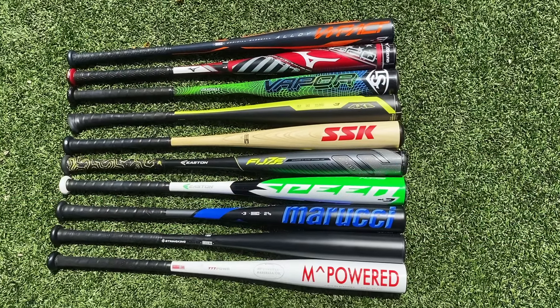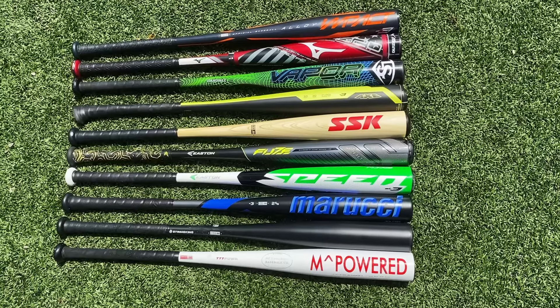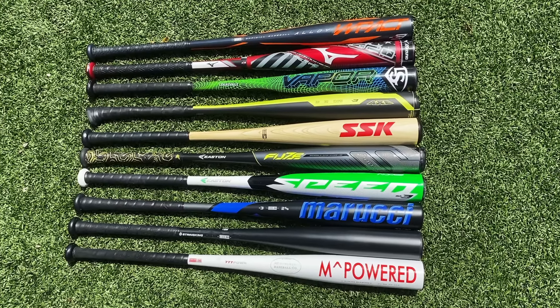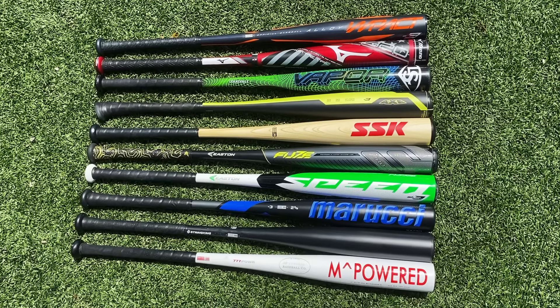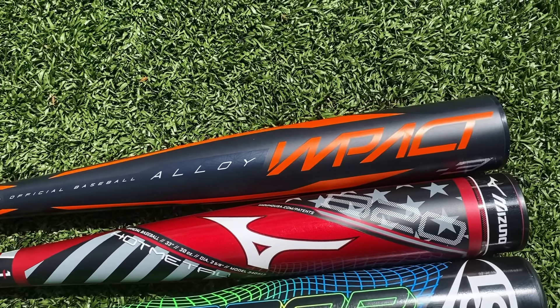We have 10 bats that I bought for $100 or less. We're gonna go through them all and let you know: if you only have 100 bucks and you are balling on a budget, what is the best possible BBCor you can get your hands on? We're gonna do some on-field hitting and some exit velo testing, but first let's go through our bats.